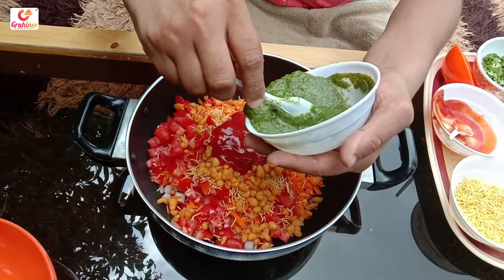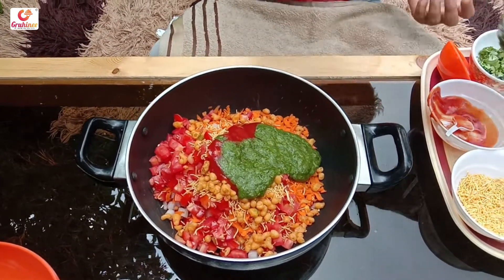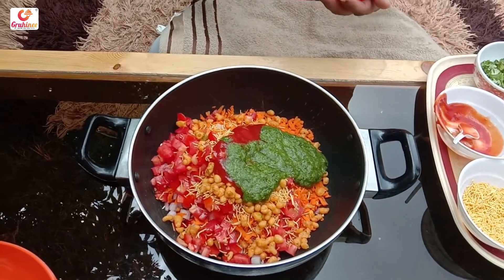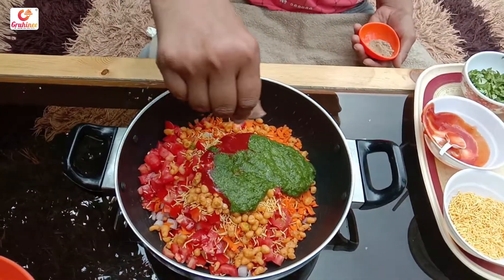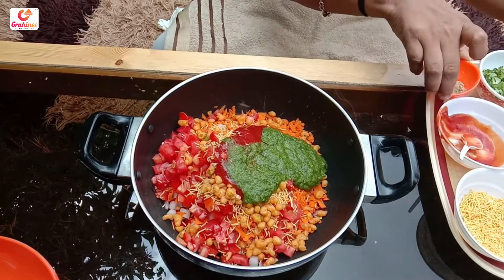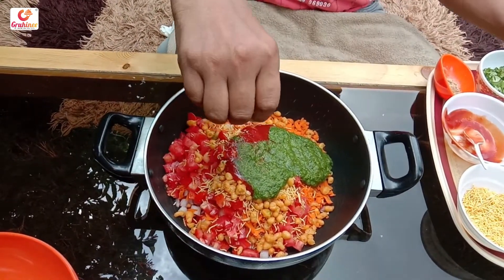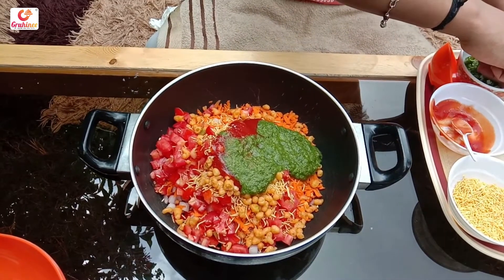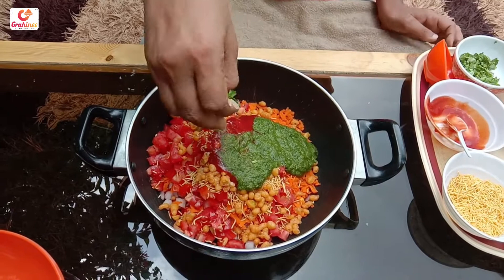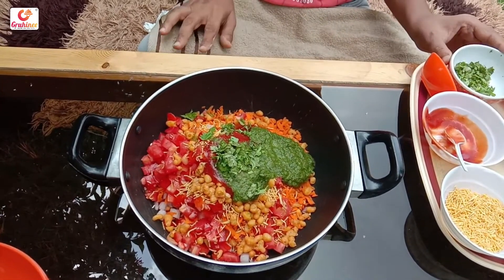We will add some sauce and then we will cut some of these. Now we will make a black pepper, and a little pepper. We will mix a little pepper.